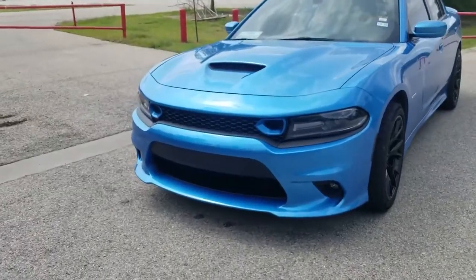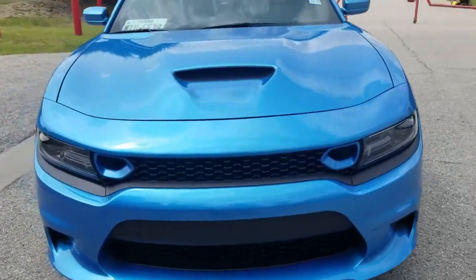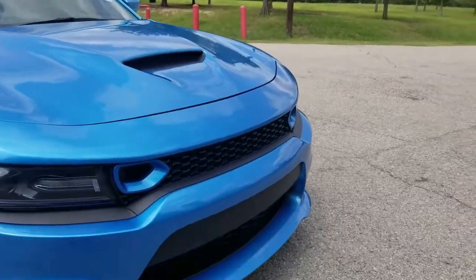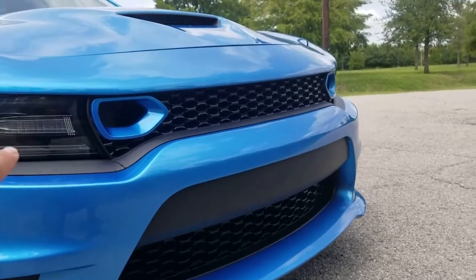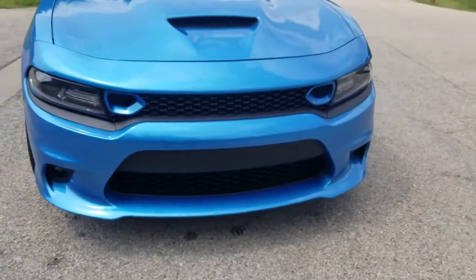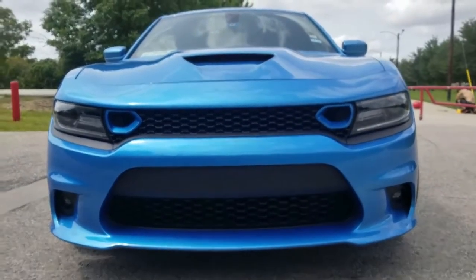For all the people that don't follow me on Instagram, I added the two snorkels on the side. They come on the 2019 and above Scat Packs and SRTs — it was a good decision. I got them color-matched B5 blue on the bezels and it just gives it a different, aggressive look.